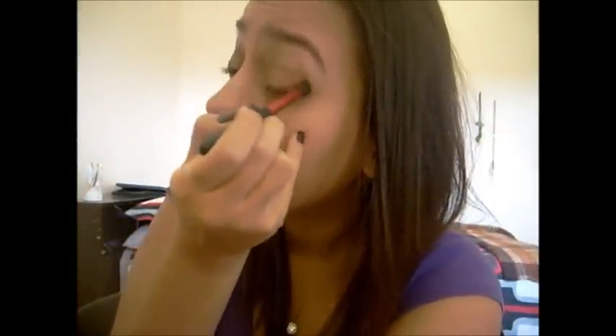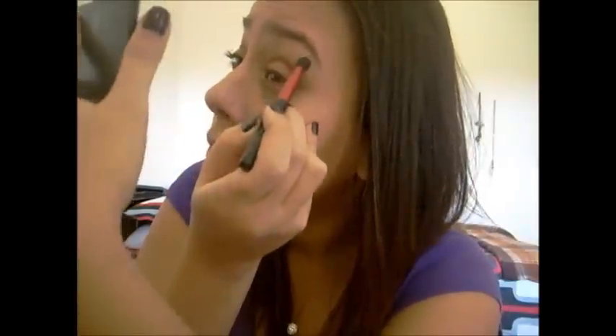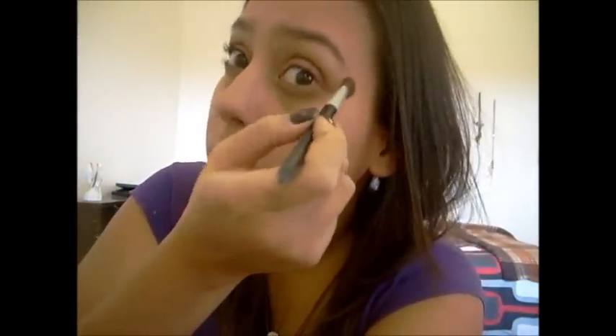And then I just took a fluffy crease brush and a light, medium brown, and I'm just going to use that in my crease. That brush is just from Revlon — I got it at Walmart. Just put that brown into your crease, and then use a cheap fluffy brush to blend it so there's not a harsh line.